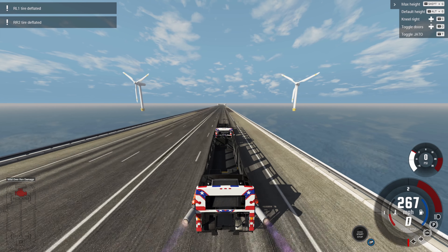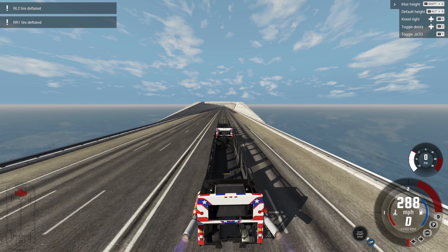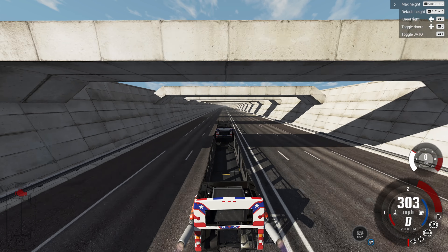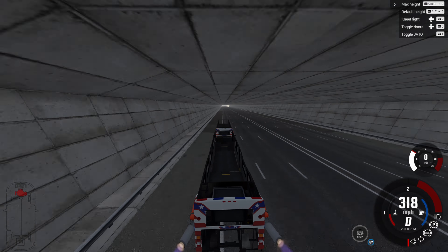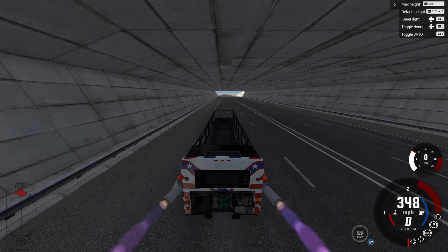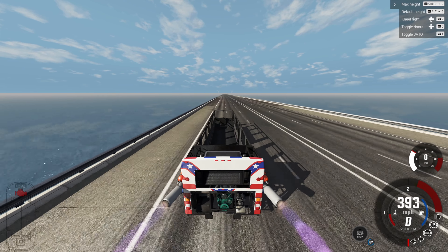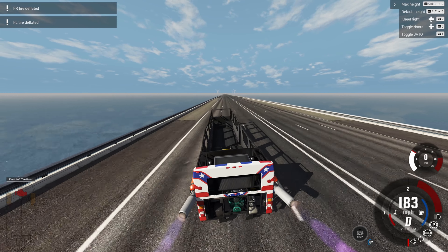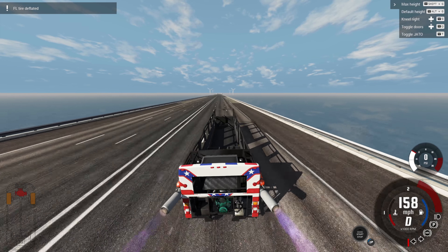We should be activating the final stage at close to 300 miles per hour. Watching the speedometer like a hawk — everything is flashing so fast. 320 and still going. Alright, final stage at 320 miles per hour and we activate it. 370, 80, 90, 400 — and it's still pulling hard! Oh, the tires are blown out. But that was so great!